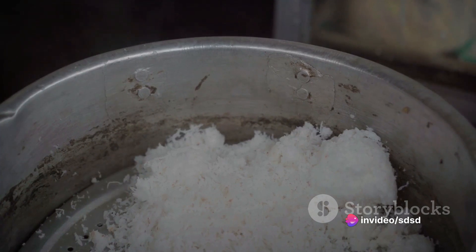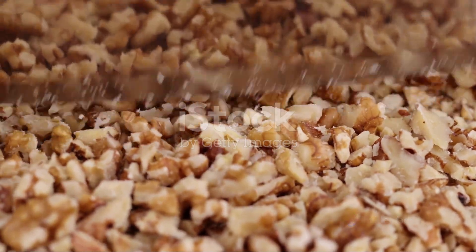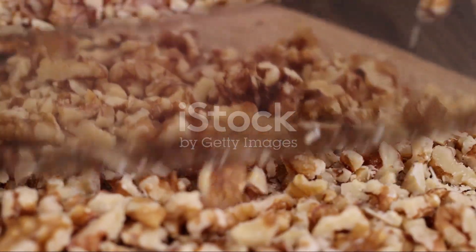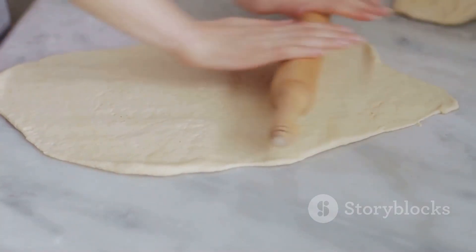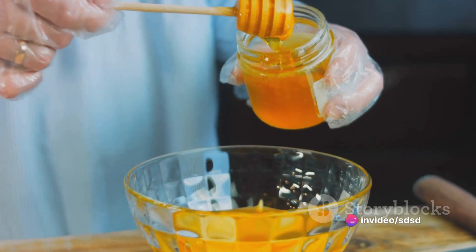The journey to this delightful dessert begins with your ingredients. Gather two cups of finely shredded unsweetened coconut, one and a half cups of chopped nuts of your choice, a cup of melted unsalted butter, one package of phyllo dough, and for the syrup, a cup of sugar, half a cup of honey, and a squeeze of fresh lemon juice.